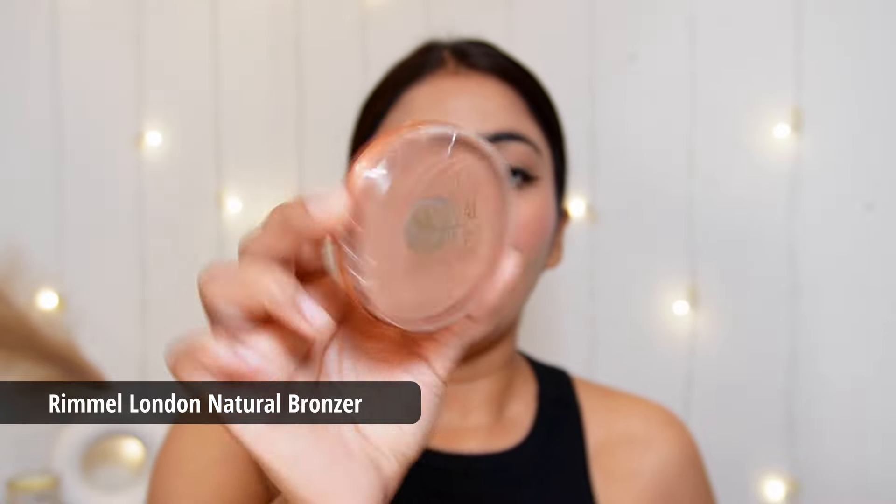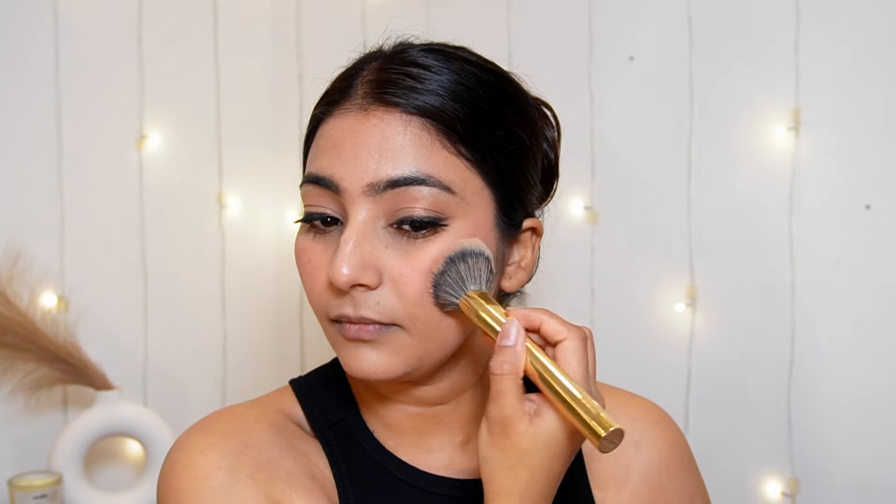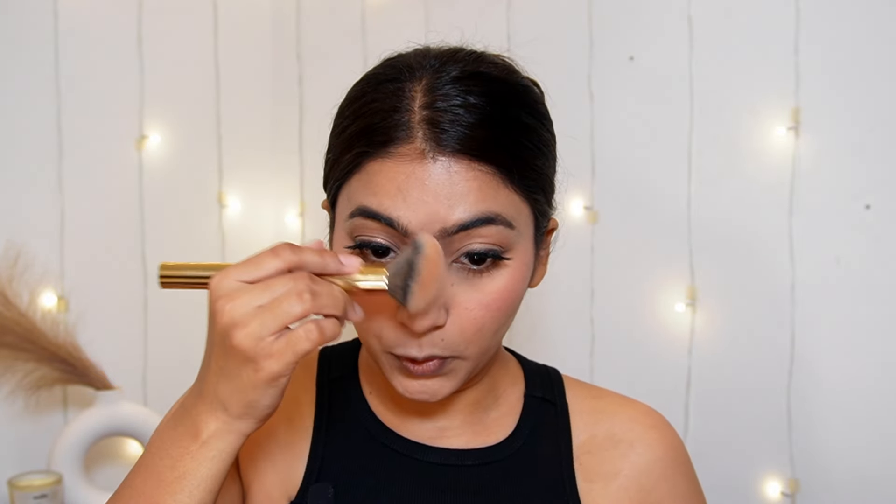I actually forgot to use the bronzer! For that I'm using Rimmel London Natural Bronzer — I've already hit the pan on this one and I love it. It's a very beautiful, natural-looking bronzer. I am using this Mars Cosmetics F01 fluffy contour brush and bronzing my face a little on the forehead — not too much because my forehead is very small — and on my jawline and a little on my nose.